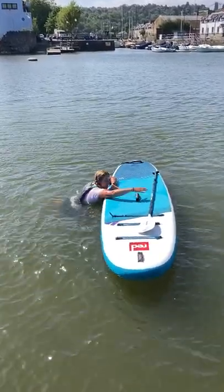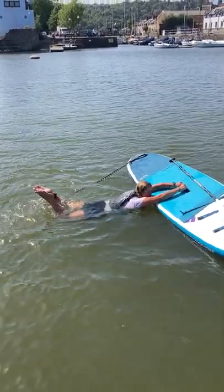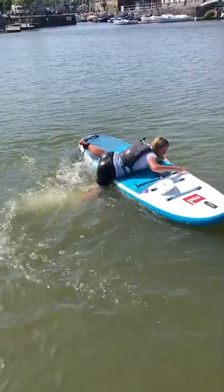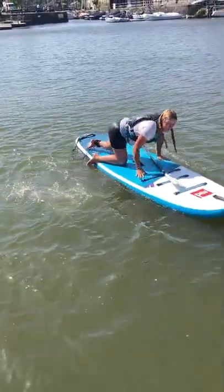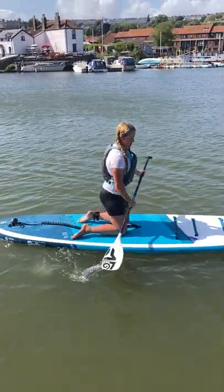To get back onto the board you're gonna grab onto the handle with two hands, have your legs out behind you like you do in front crawl, kick your legs — a nice big powerful kick — and pull yourself on. Give yourself another kick and grab to the side, but make sure you face towards the front. Take your time, catch your breath, and you're good to go.